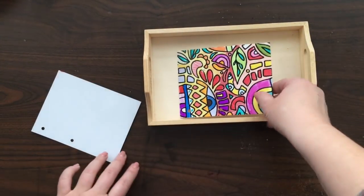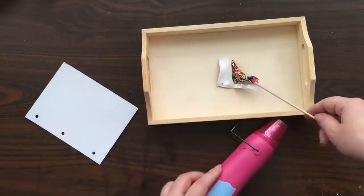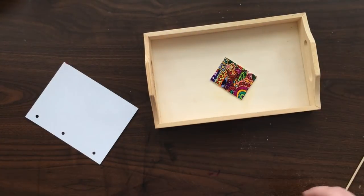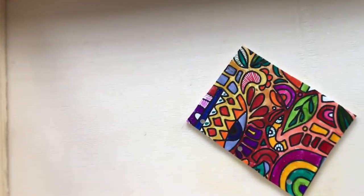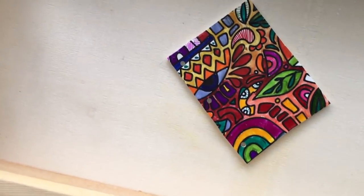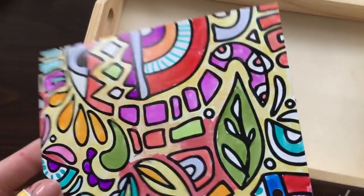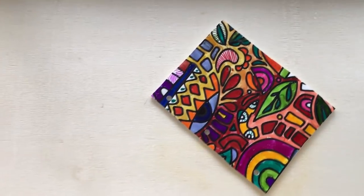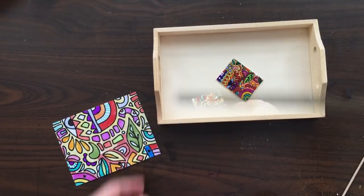Now I'm ready to shrink each half. You have to be patient, but slowly it does flatten out. Look how much the colors intensify — that's one of the things that always amazes me. If you look at what the colors looked like before, they seem very light, and then when you look at the shrunk version it's much more intense. I'm going to go ahead and shrink the other half and put my book together.